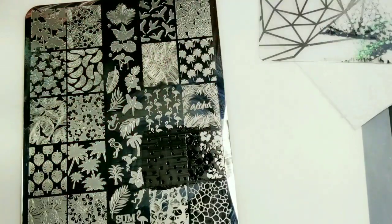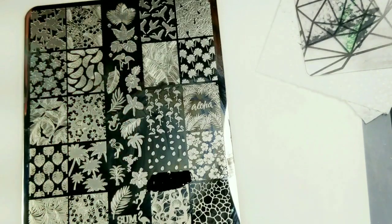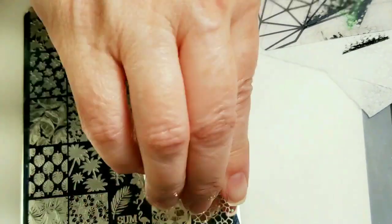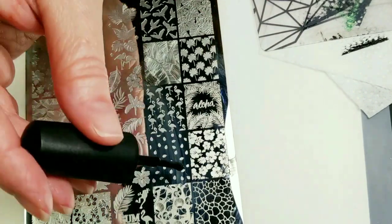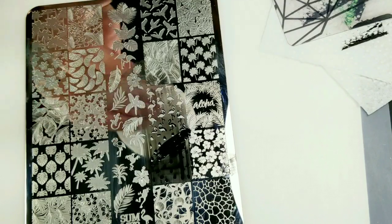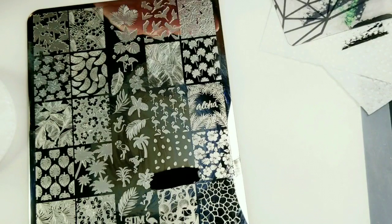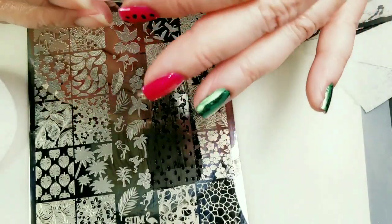Well, that did not come out good at all. Try it again. That one didn't come out either. Hopefully the third time is the charm. Okay, that turned out good.